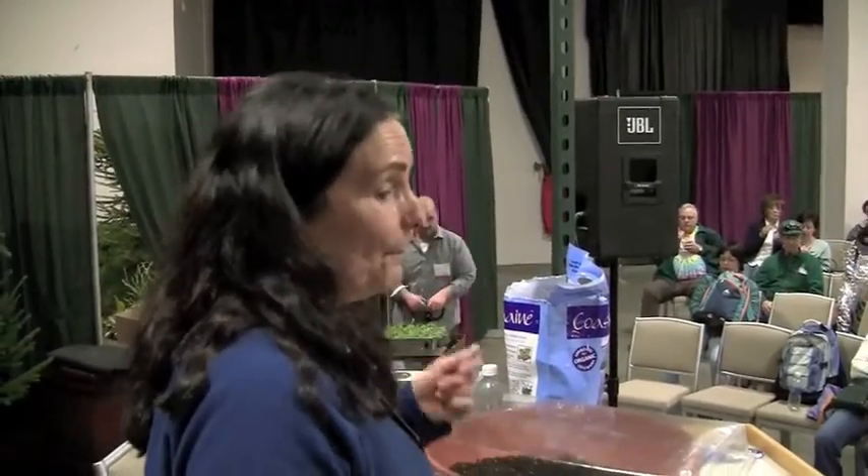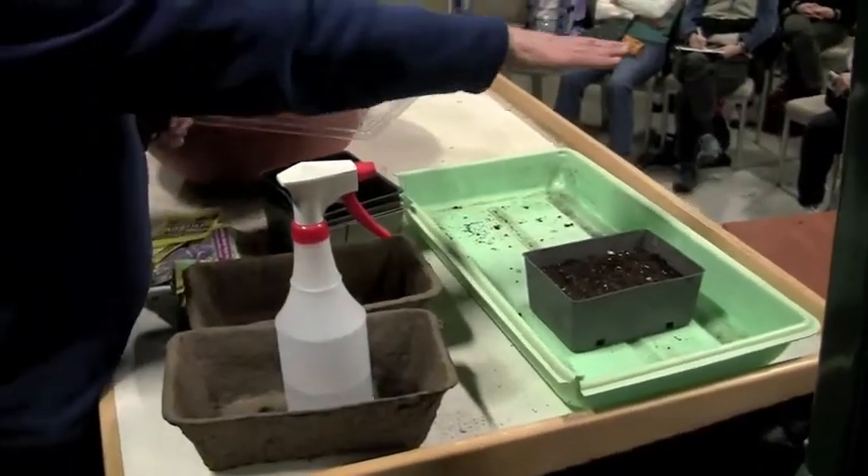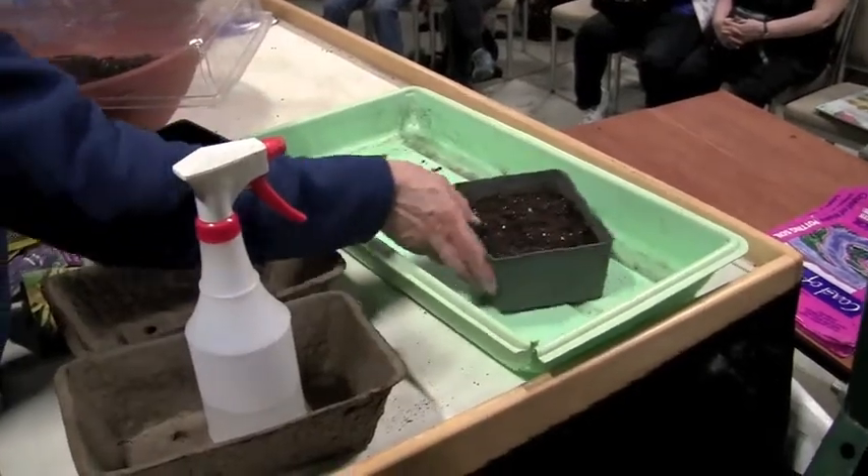It's really worth investing in fluorescent light fixtures if you're serious about seeds. A window is okay, but if you put them in a sunny window they're going to grow towards the light and be spindly, so you have to turn them all the time.